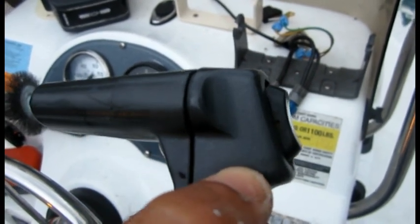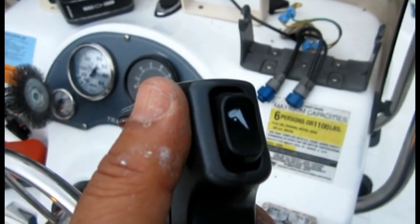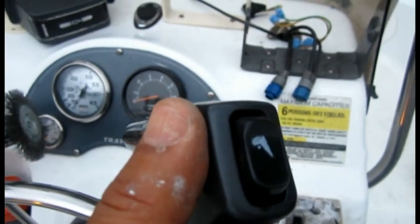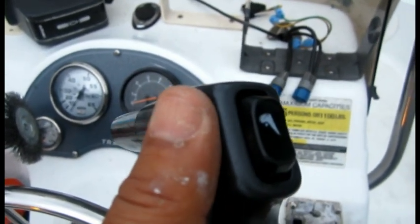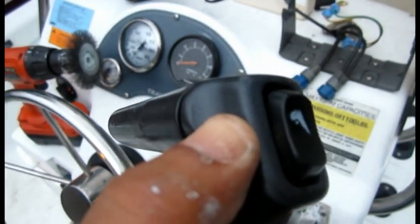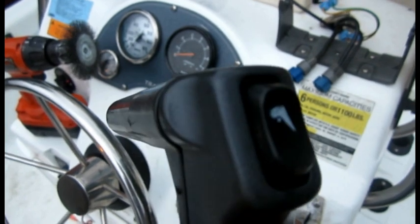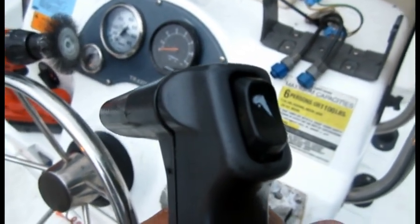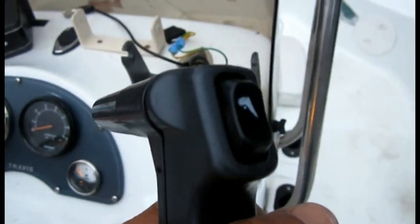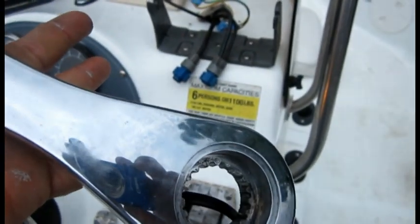There are two little screws holding it, then a boot that covers it for water protection. Once you open it, there are two little snap-on pieces that pop up. I put a razor blade underneath and was able to take the switch apart — it ended up being about four pieces altogether. I wish I would have known that so I could have cleaned it.